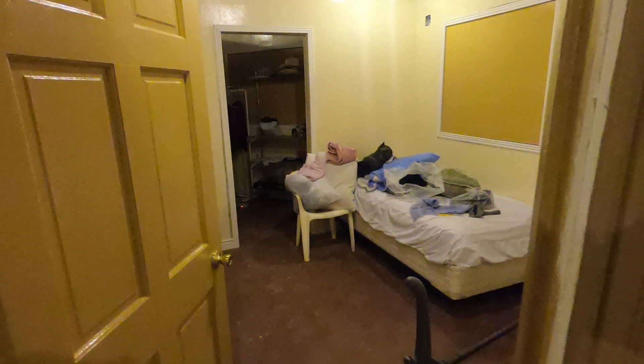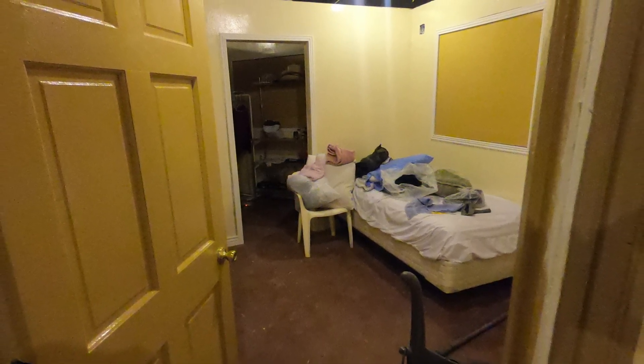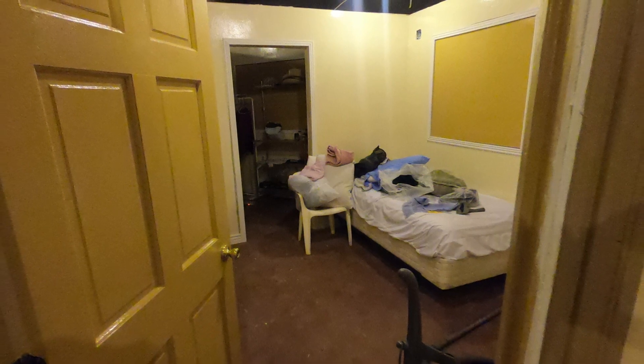Now we're doing work in the bedroom — you can see there, pardon the mess on the bed. We're just trying to finish up all the little things that need to be done.